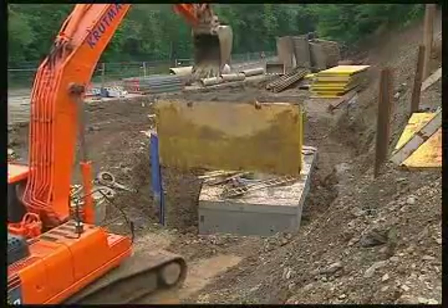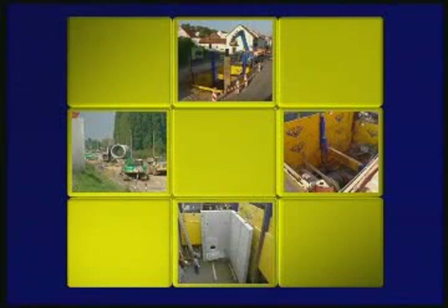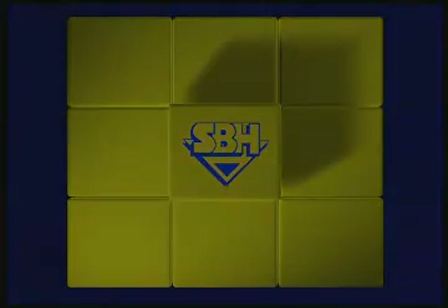In the beginning of the film, did we promise too much? You saw for yourself. Trench construction with innovative SBH materials is fast, flexible, and safe.